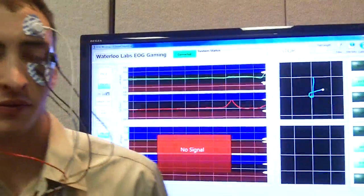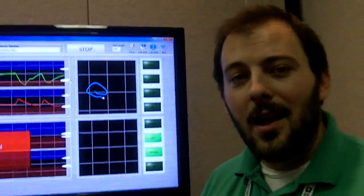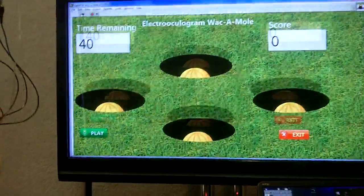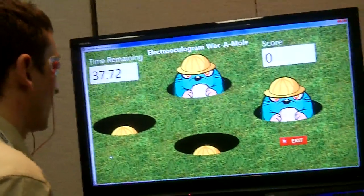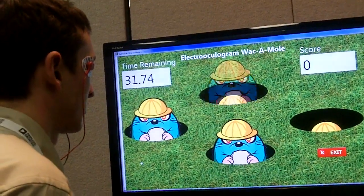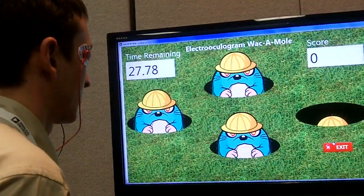Using those simple thresholds and our LabVIEW user interface, where we can adjust these thresholds, we can trigger different alarms. For CES, we decided we wanted to have something fun to show off. So we wrote our own little version of a LabVIEW whack-a-mole. We have four moles here and they're going to jump up. As they pop up, Chris can look in that direction — he's actually able to hit the moles down just by looking in the direction of each one.